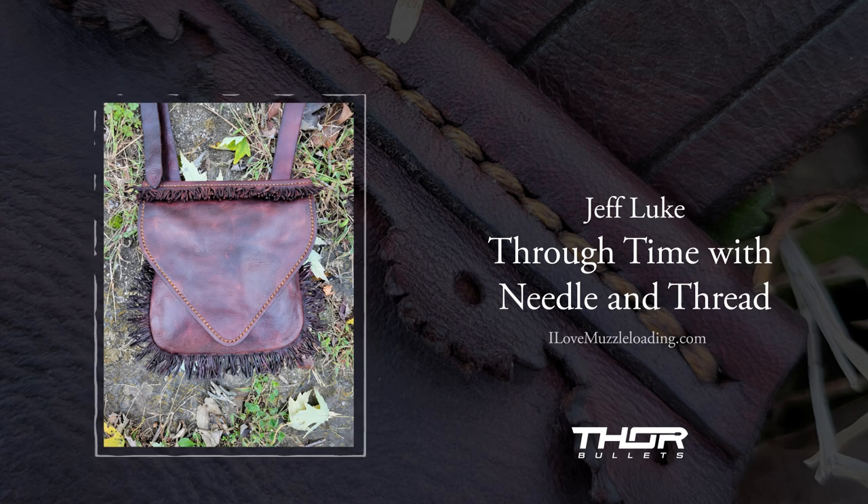I always tell people that first bag you do probably won't look like a Ken Scott bag — mine certainly didn't, and I would argue they probably still don't — but you can do a lot just by jumping in and getting your feet wet. For some people, that first bag will be the last; they don't find enjoyment in it, which is great — but you'll have something you made with your own hands and you can always be proud of that. I think it's important to make stuff with your hands. It's great to see people doing it, especially in our modern society when everything's built to be thrown away.